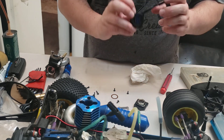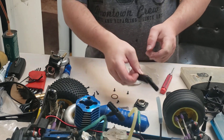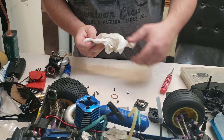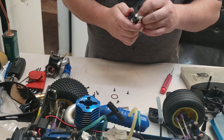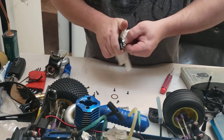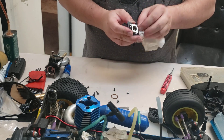The pull starter works and you can see it's an original LRP pull starter. For those of you that have an LRP and can't find a pull starter, it's the same as a Dynamite, Losi, XTM or LRP - it's all the same, it's all made by SH. So you can buy a pull starter for an SH 18 and it'll work on your LRP 32 or 28 or 30 or 27 or whatever the hell you've got.